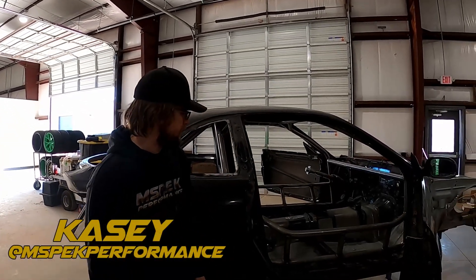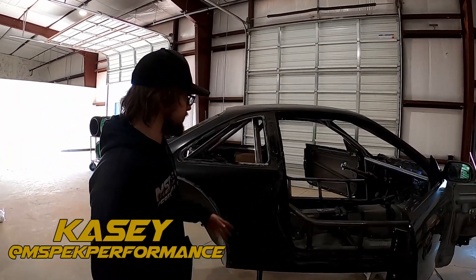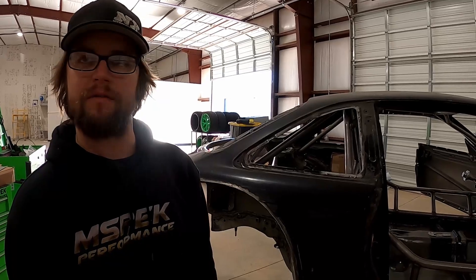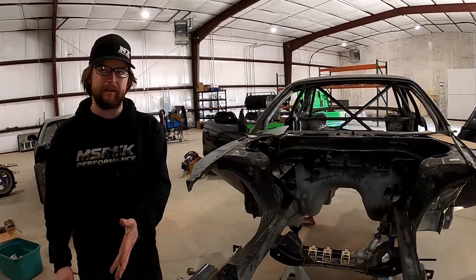What's up guys. So yeah, like you said, this is my pro spec S14. I actually got the car for free, and we just kind of got into town and I started stripping it down, cut a bunch up, caged it, and all kinds of stuff. So we can kind of go through it if you want - let's start off the front.